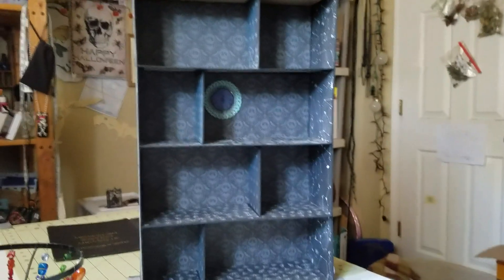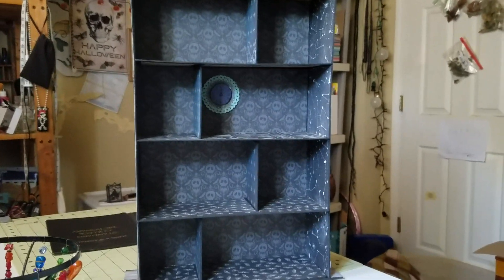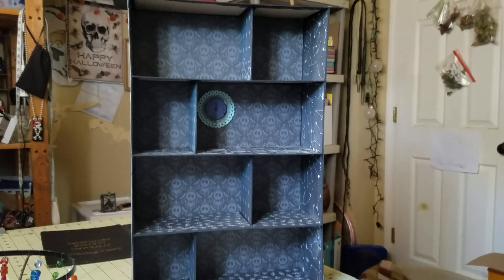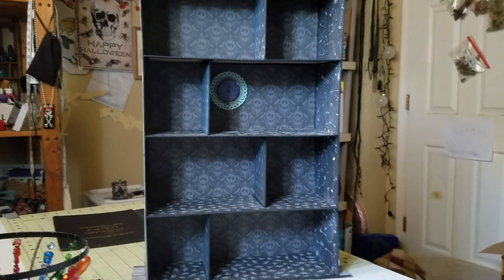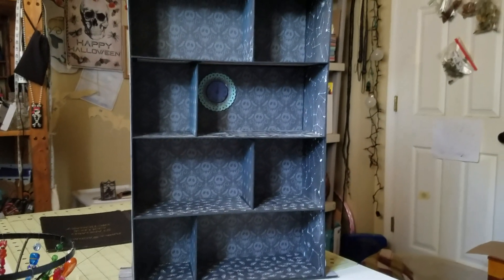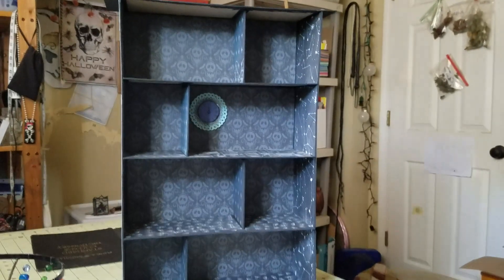Pretty stuff, huh? I think this turned out really, really cool. Then Nick the Booksmith decided to have a mini bookcase challenge, so I am making this video for that challenge.